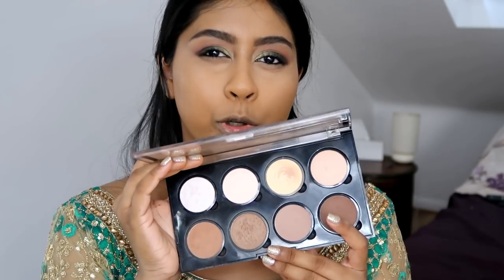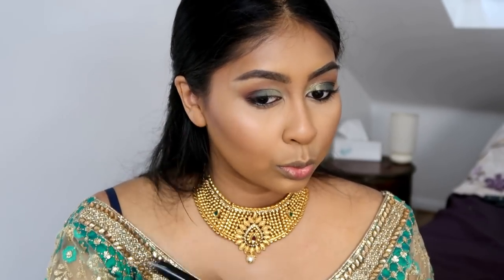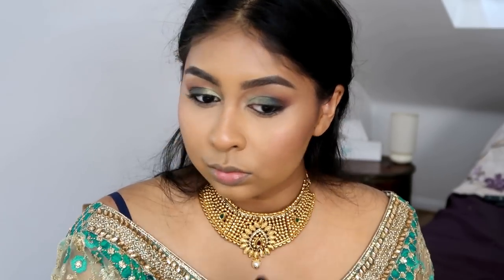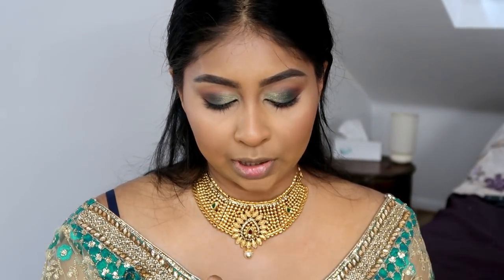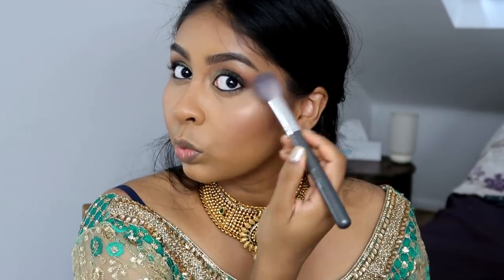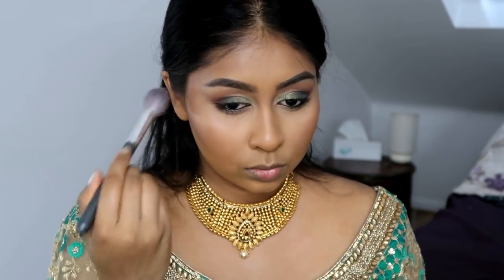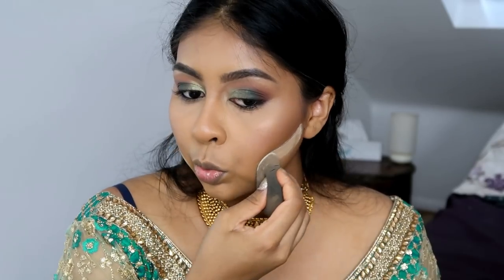I'm using my NYX Highlight and Contour Pro Palette and grabbing a shade to bronze the face. Then I'm popping on a bit of blush — this is my LA Girl Just Peachy Blush, a beautiful peach color. For highlight I'm using the Makeup Obsession Highlight in Gold, which is just so beautiful. I'm also adding a bit of powder to sculpt the bronzer.